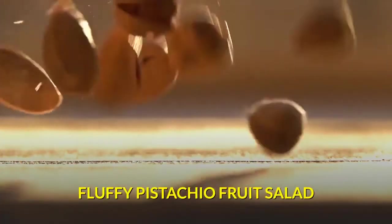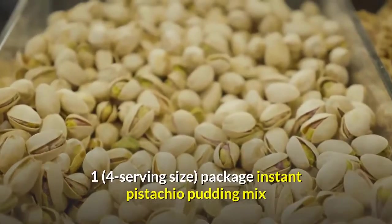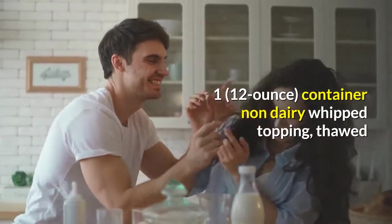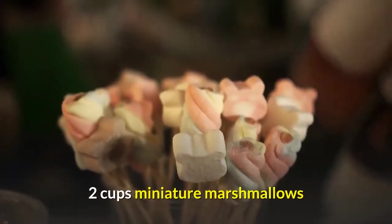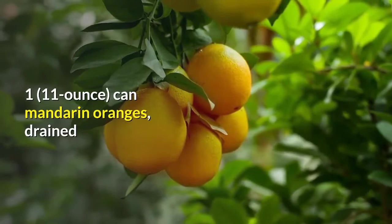Fluffy Pistachio Fruit Salad. Ingredients: 1 (20 oz) can Crushed Pineapple, not drained. 1 (4 serving size) package Instant Pistachio Pudding Mix. 1 (12 oz) container Non-Dairy Whipped Topping, thawed. 2 large Bananas, sliced. 2 Cups Miniature Marshmallows. 1 (17 oz) can Fruit Cocktail, drained. 1 (11 oz) can Mandarin Oranges, drained.